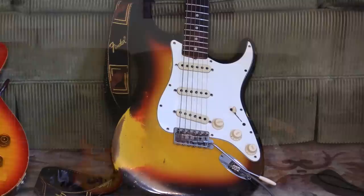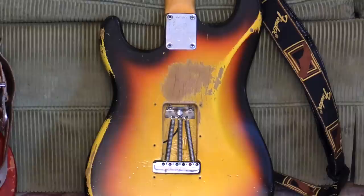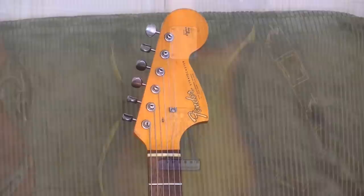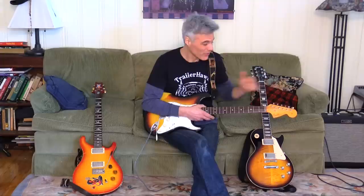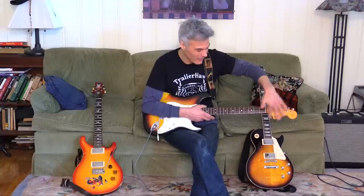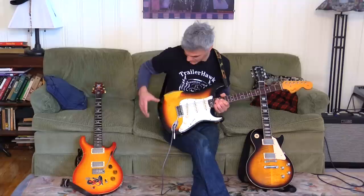This is my '66 Strat and I got it from the original owner, a buddy of mine in Detroit. It's the first year of the big headstock. The reason they did the big headstock is that CBS had just purchased Fender and they were marketing guys — they thought, how do we get our name out there? We'll make the logo bigger, we'll make the headstock bigger. Nothing to do with sound, it was all about marketing. This is like the transitional logo right there. Hendrix kind of leaned towards these because that's what they were making when he was playing, so it's part of that Hendrix thing.